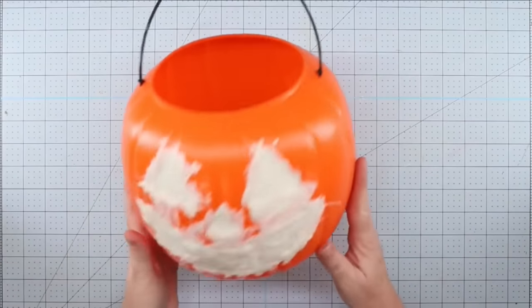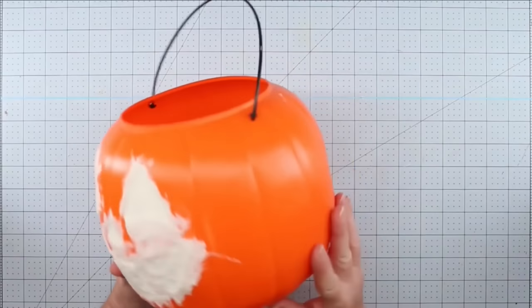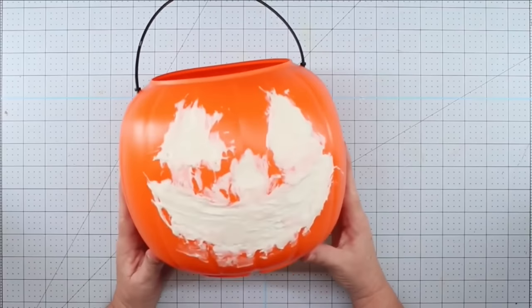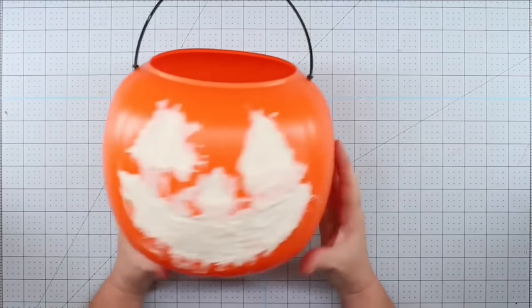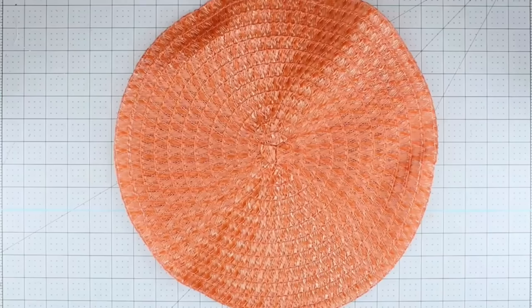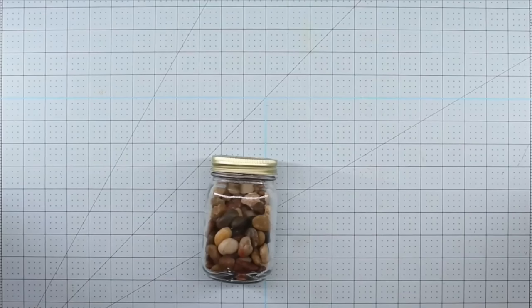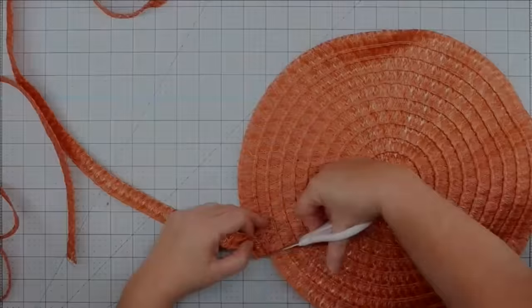Hey y'all, it's Trish. For this project, we're going to use this jack-o-lantern bucket that I got from Walmart for $0.97. I had tried to cover in the face for another project but lost patience with it, so I discarded that plan — but I thought it would be perfect for this. I'm also using this placemat from the Dollar Tree, some floral foam, some fall picks from the Dollar Tree, some rocks (also from the Dollar Tree, but any rocks will do), a sign from the Dollar Tree, and my glue gun and some glue sticks.